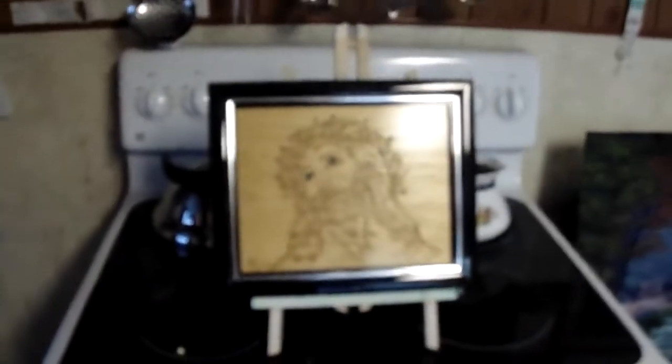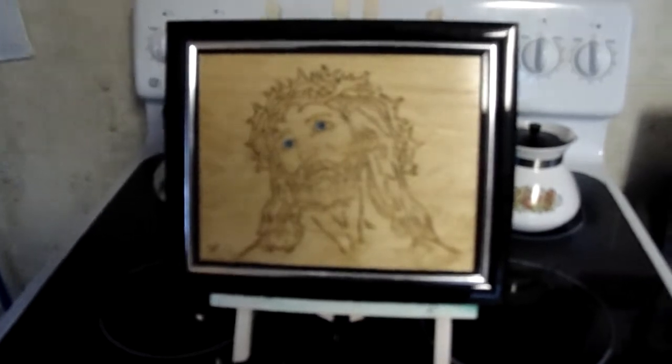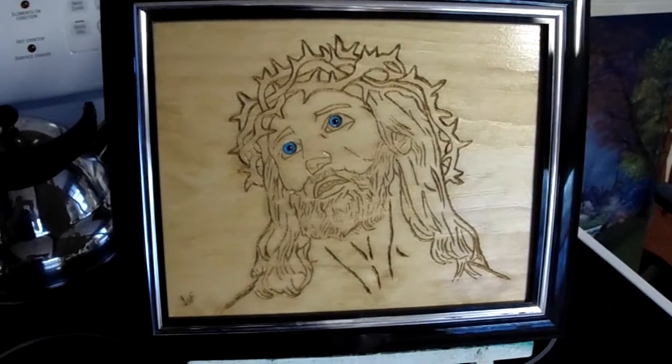I've got some wood stuff I've been playing with. There's a Jesus carving — I have to get a good picture of it without the light on it. The eyes are really cool — they're glass.